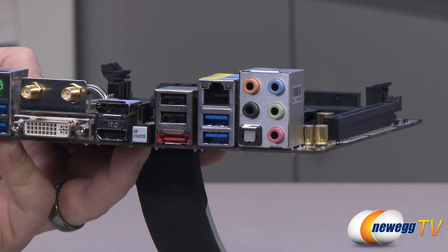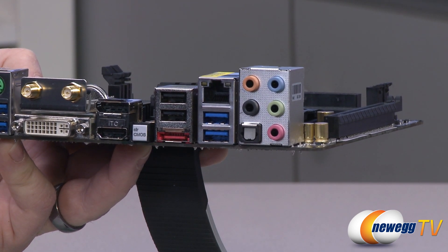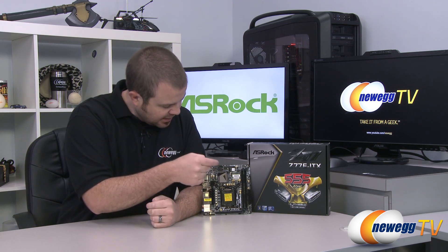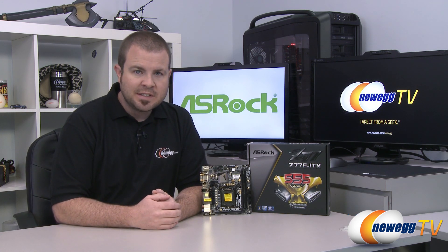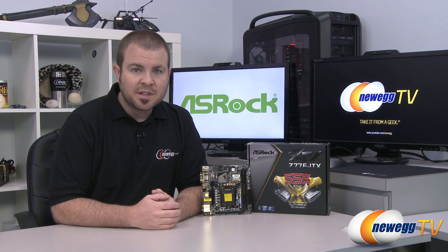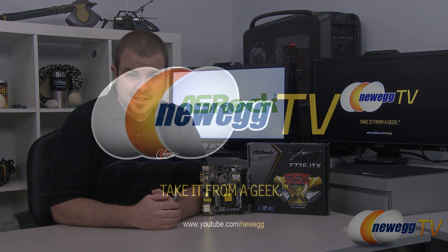The audio solution is a Realtek ALC 898 audio codec. And that's going to wrap it up for this video. Once again, this has been the ASRock Z77E-ITX motherboard featuring the Z77 chipset and the 1155 socket for Intel's second or third generation Core processors. I'm Paul with Newegg TV. If you enjoyed today's video, you can find more on our Newegg YouTube channel — don't forget to subscribe for more tech videos. Thanks a lot for watching, and we'll see you next time.